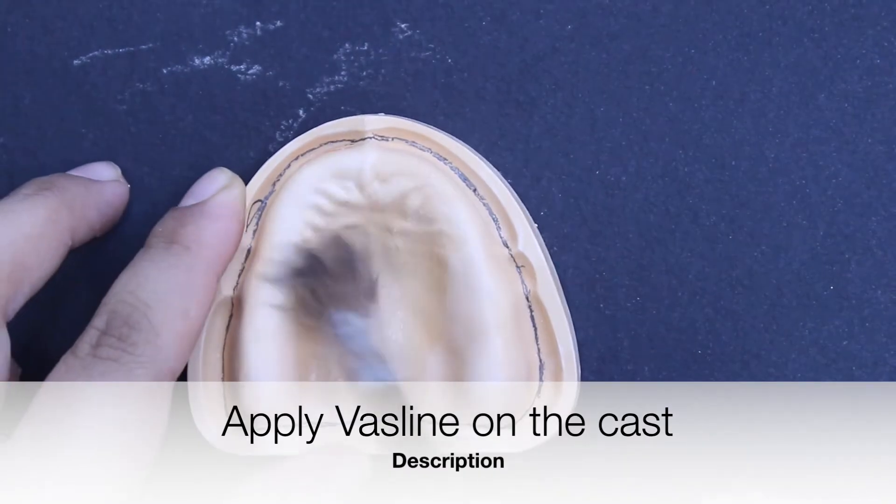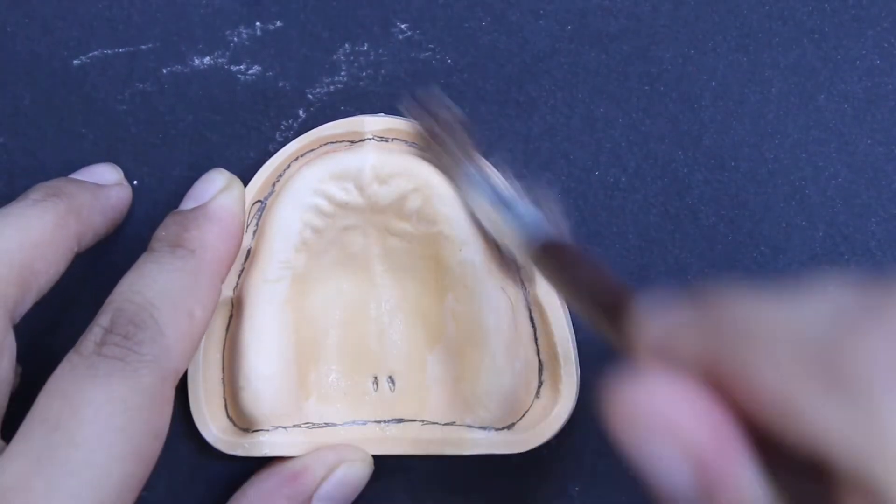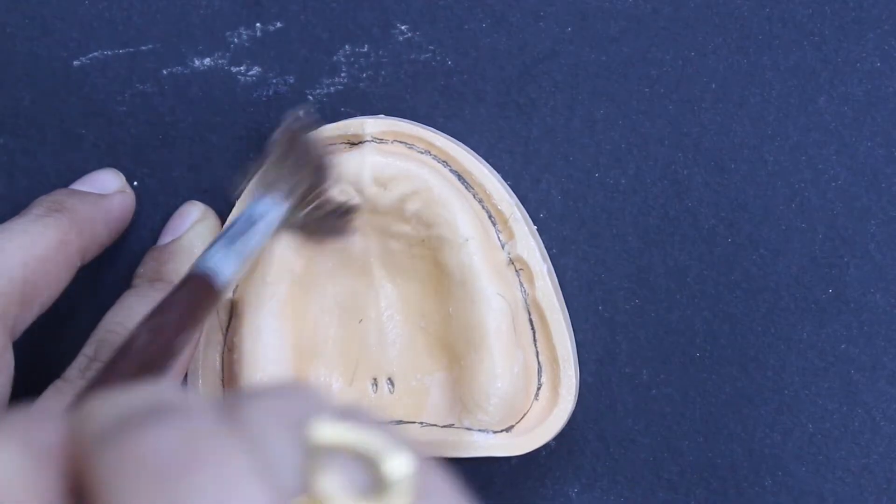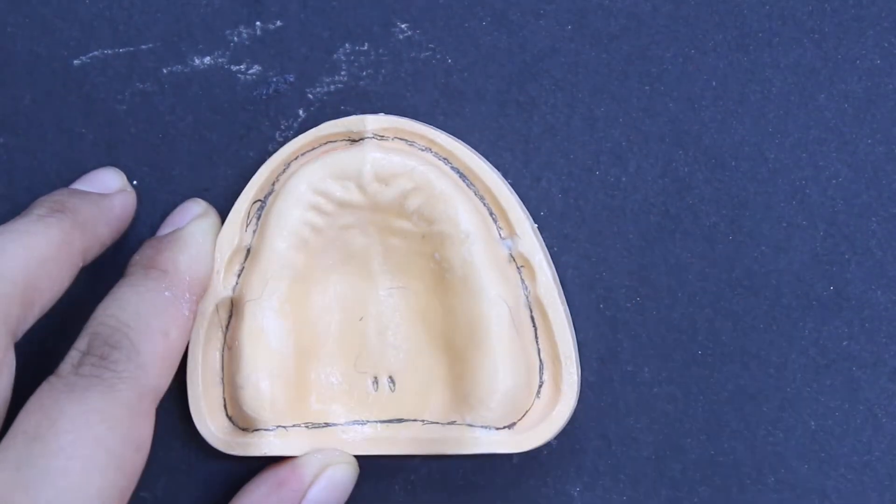Apply Vaseline on the surface of the cast. It will act as a separating medium and would prevent the acrylic material from sticking to the surface of the cast.